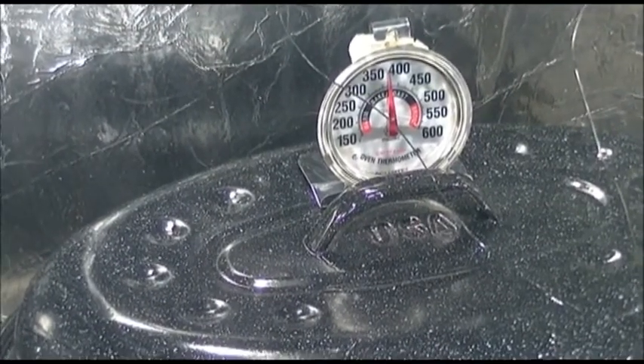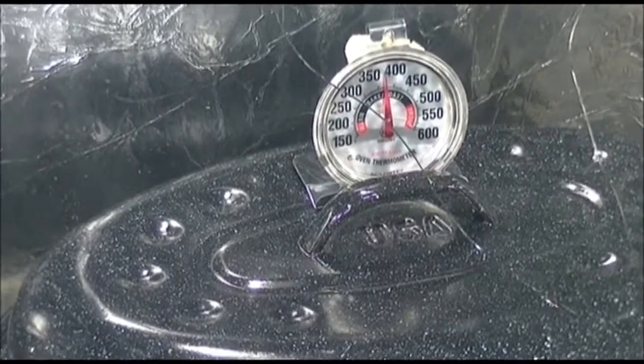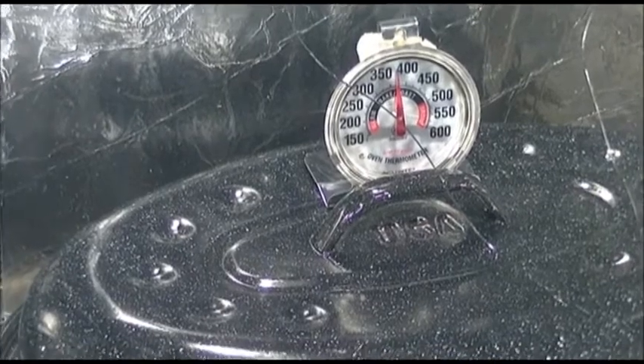375 is great. Cracked glass is not great. But that's where we're at.